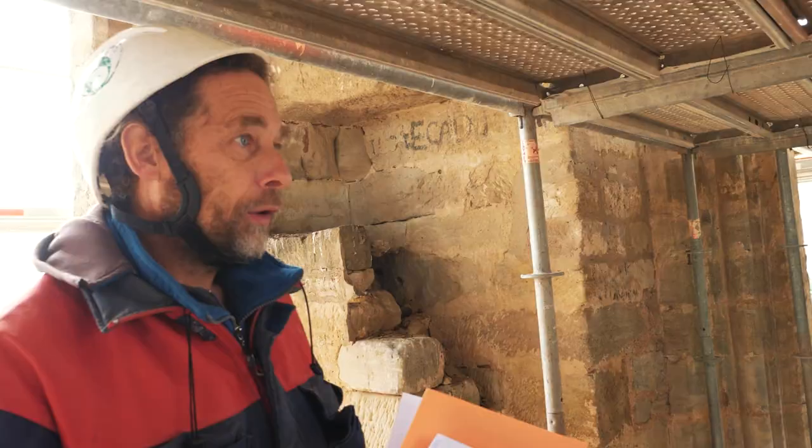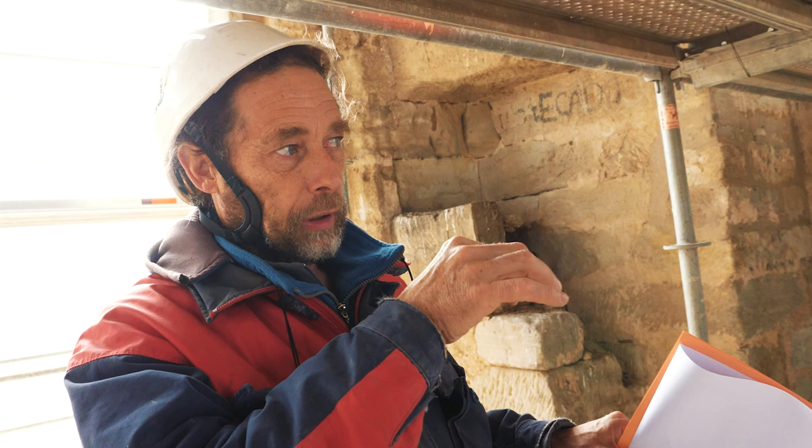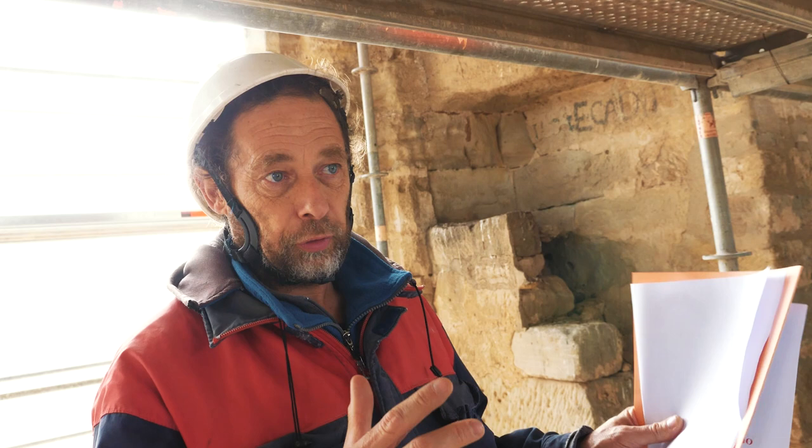Jusqu'à pas longtemps, on faisait un relevé, on enlevait une pierre et on arrivait à reprendre les cotes par triangulation. Alors que maintenant, moi j'ai un scanner. Je viens sur place, je scanne mes pierres — je fais une photo 3D — et après je retravaille ça en informatique.